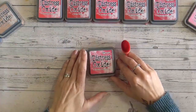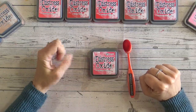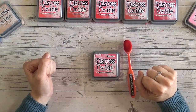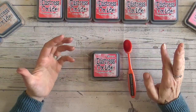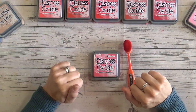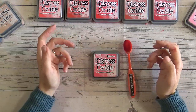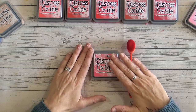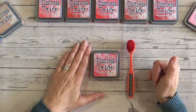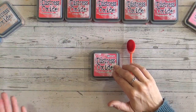Hello, it's Lou Collins and welcome to another Distress Oxide colour combination video. Today we're going to be looking at Festive Berries. If you've not joined me on this colour combination series before, I'd love it if you could subscribe and drop me a thumbs up at the end. Take a look at the playlist — we're already up to Festive Berries and we're working through each of the Distress Oxide colours alphabetically, meaning there are already around 20 videos for you to catch up on.